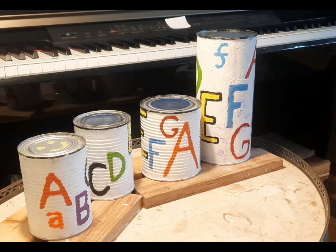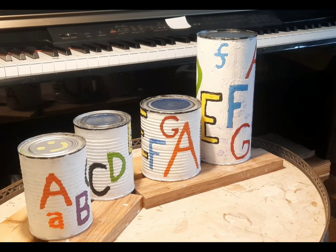Hello, I'm Michael Gufrere and I have here what I'm calling my Tin Can Drum Kit with my colored notes on the side.